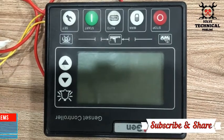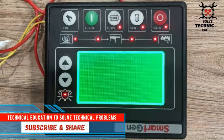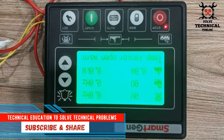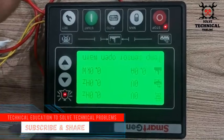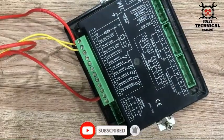Hello friends, welcome to my channel Technical Education, where we solve technical problems. In this video, we are going to test the temperature sensor with the help of a smart genset controller. We have to wire up the temperature sensor.